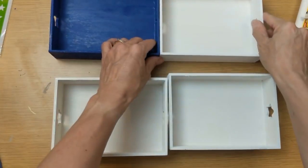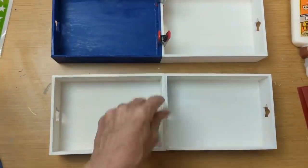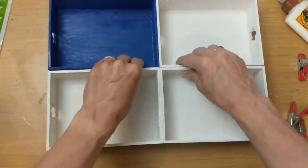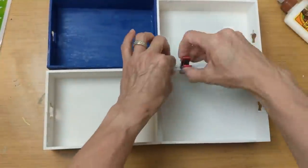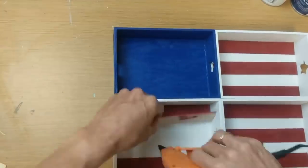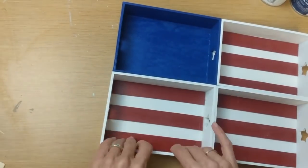Next, taking some wood glue and some of these craft clamps from Dollar Tree, I am gluing all four of my trays together. You can see the blue one is there in the top left corner. Once my two pairs of trays are glued together, I'm going to glue the top row to the bottom row again using the clamps until they are completely dried. Then taking some hot glue, we're going to glue those red painted craft sticks into each tray to be the red stripes of our flag.